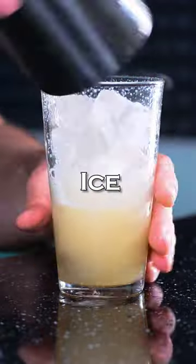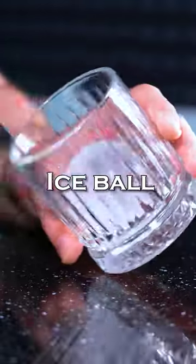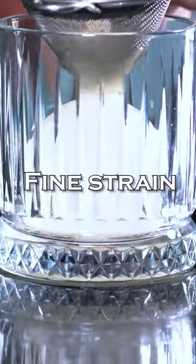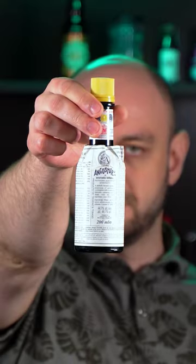Fill the shaker with ice and shake vigorously. To the old fashioned glass, put a big ice ball and fine strain the cocktail. By the way, I have longer videos on my YouTube channel — subscribe. A few dashes of Angostura bitters on top and garnish with a lemon wheel.